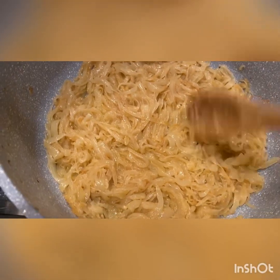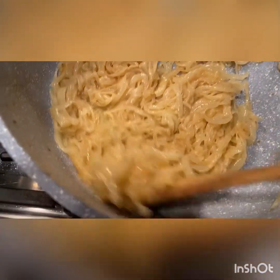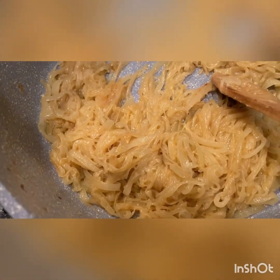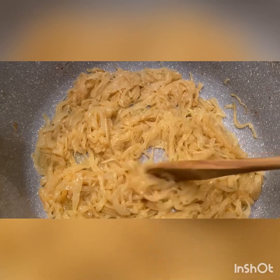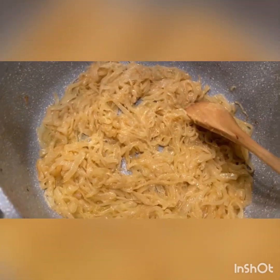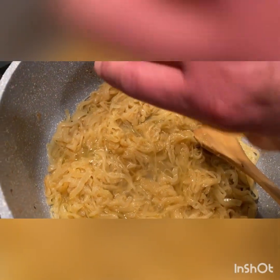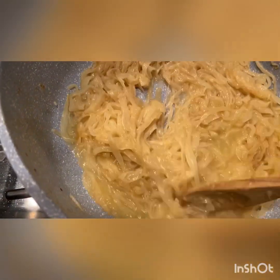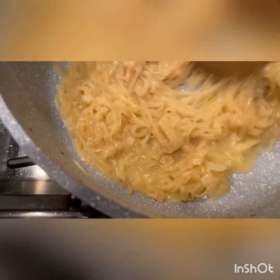A half hour later, the onions are finally ready — nice and golden, no scorch marks. Now at this point you want to turn up the heat to deglaze the pan. I'm using a nonstick pan so there's not much to deglaze, but the booze is going to add a nice flavor. You can use half a cup of sherry, a quarter cup of brandy, or a half cup of white wine. Pour it right in, get that nice sizzle. Don't worry about tasting the alcohol — it cooks right out as soon as it touches the heat. Once the liquid's all gone, we're going to start adding our seasoning.